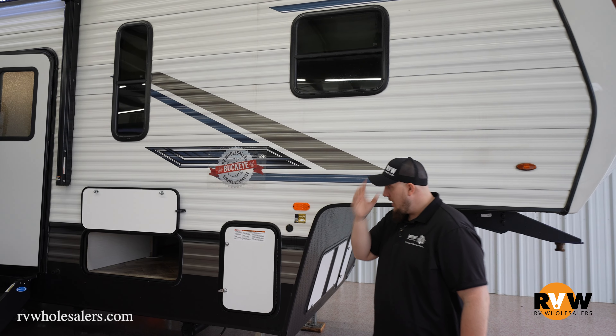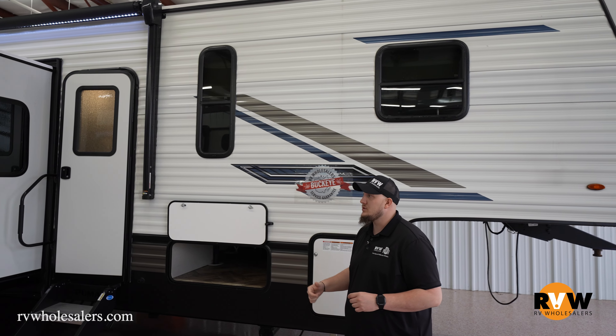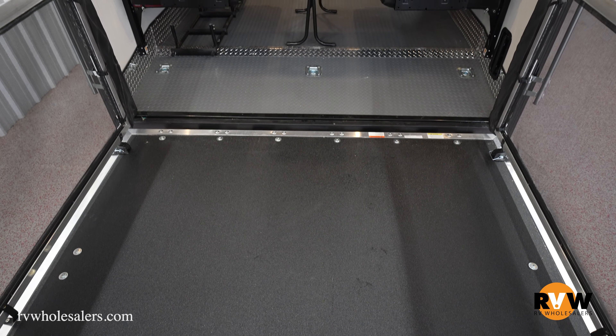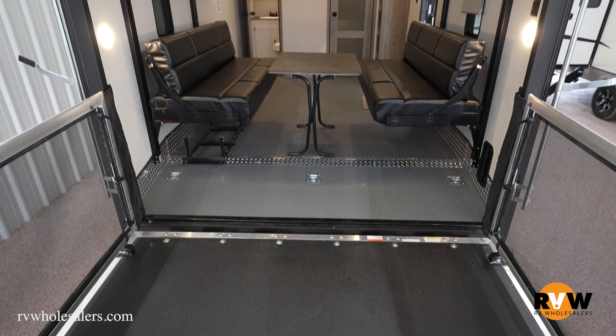Generator prep on both of the floor plans. The 383, like this one, or the 382 THS — both of them have a big garage in the back with electric queen bed options, so no manual operating the bed, all electric. Awesome storage on both of them.